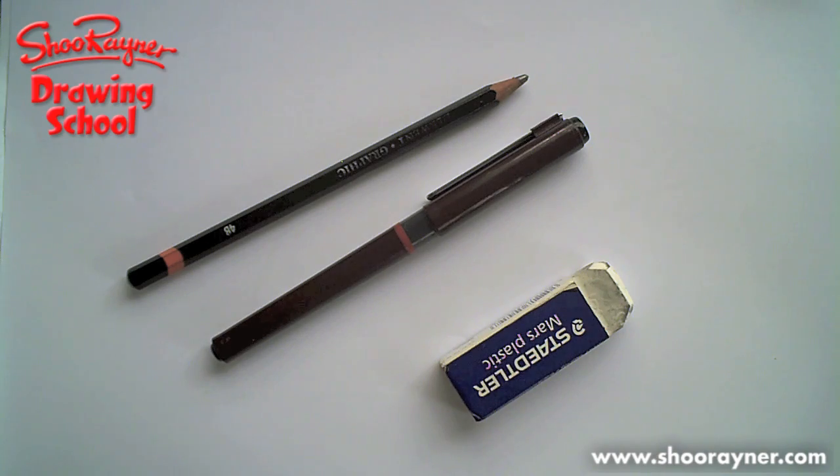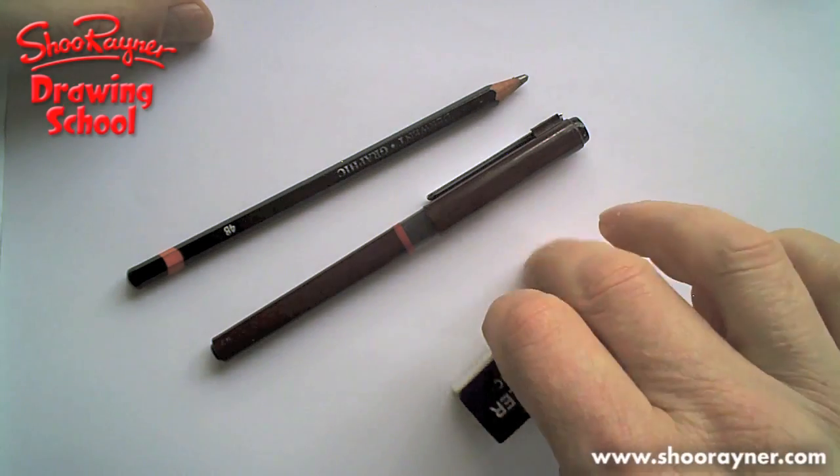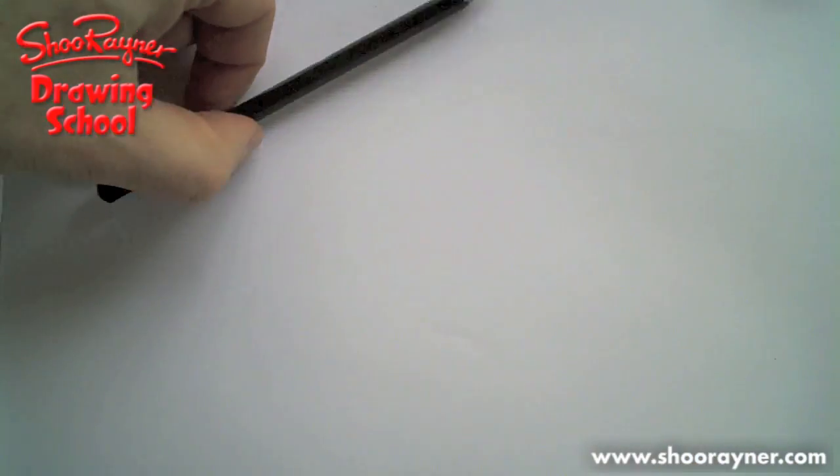Are you ready? Then let's go. You're going to need a pencil, a pen, and an eraser. And as ever, I want you to draw very lightly so that you can rub out the pencil lines later.